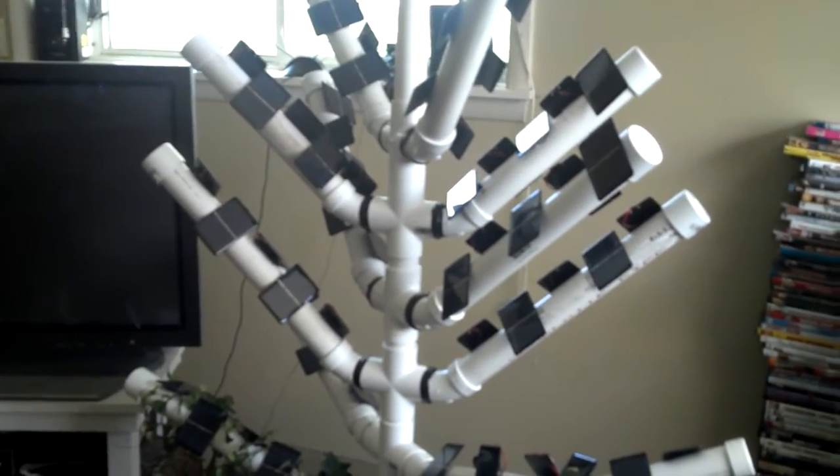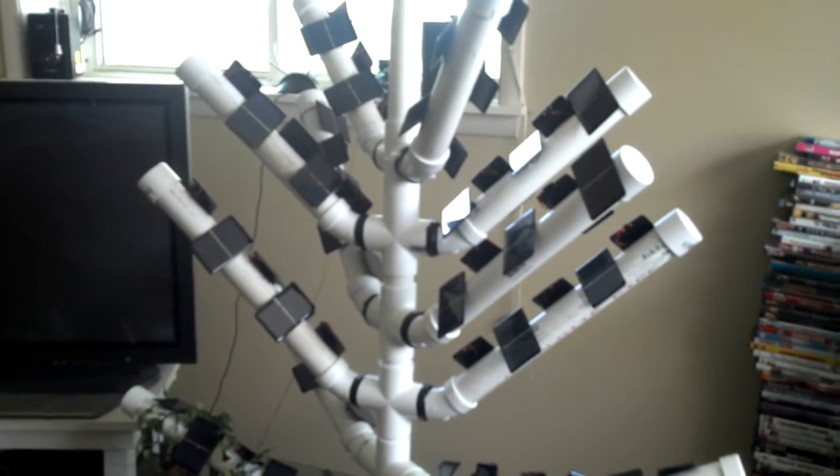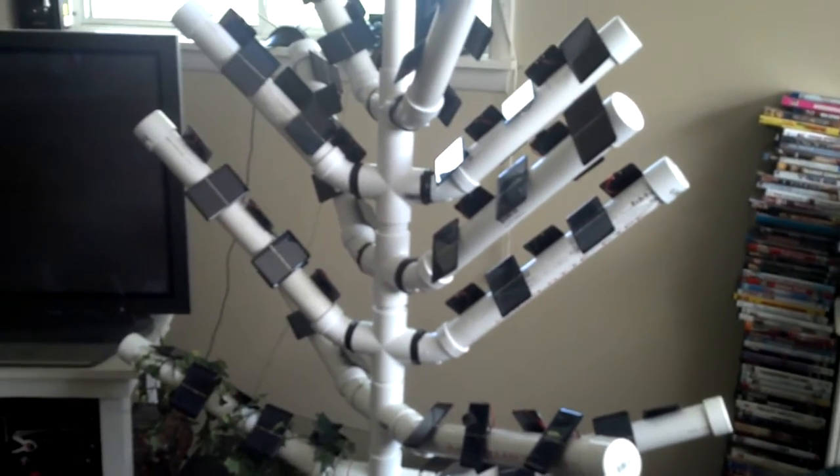Greetings! What you see here is a solar tree. It's prototype ST3C and as you can see there's a number of cells all across the various branches.